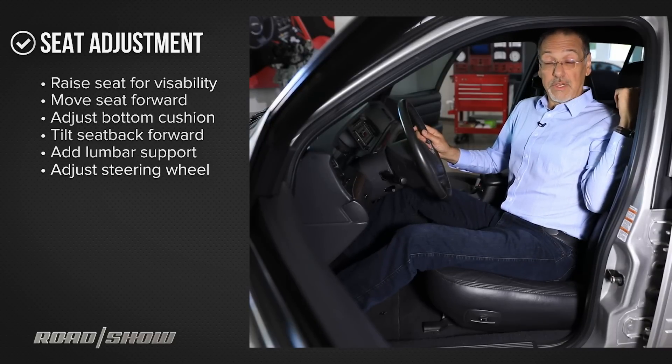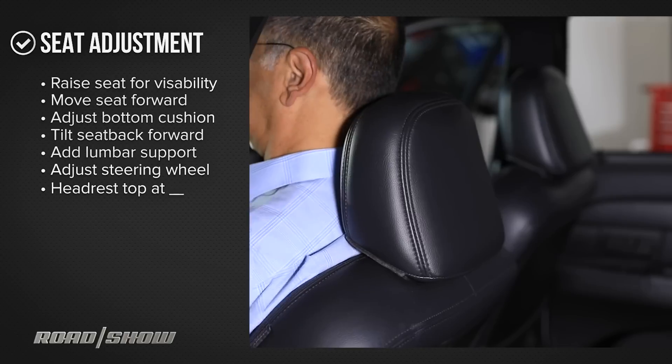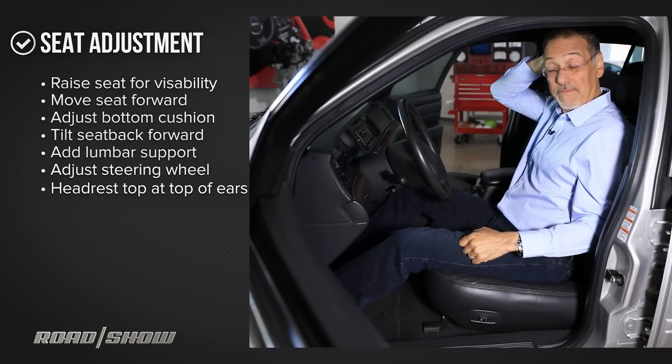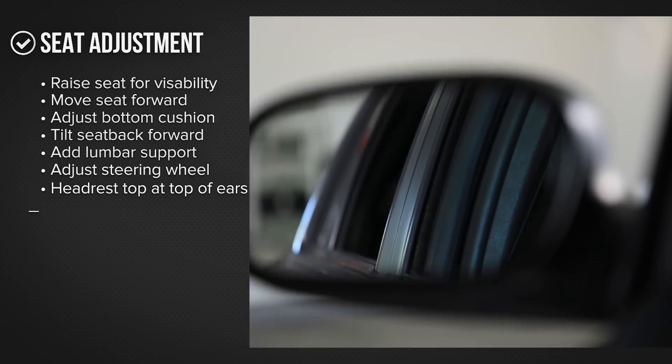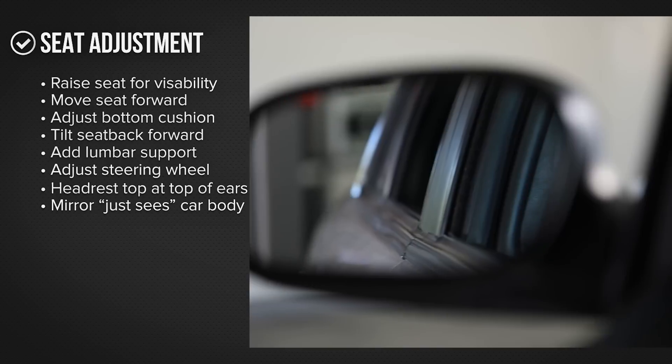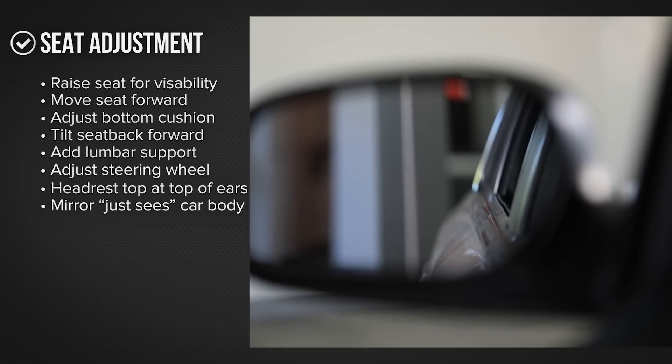Now you want to raise or lower your headrest to make sure the top of the headrest is at the top of your ears, where it's going to do the most good to protect your head from whiplash. Adjust your side mirrors so you just see the edge of your car's body, not a lot more — you'll see more of what's in your blind spot this way.